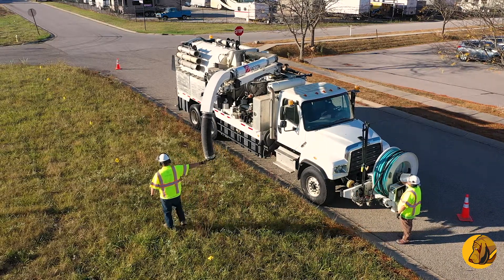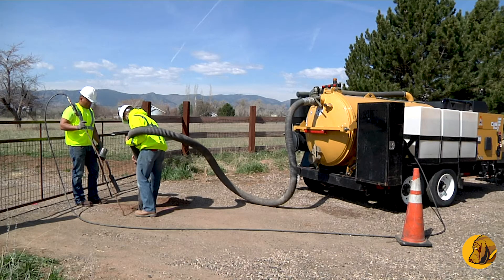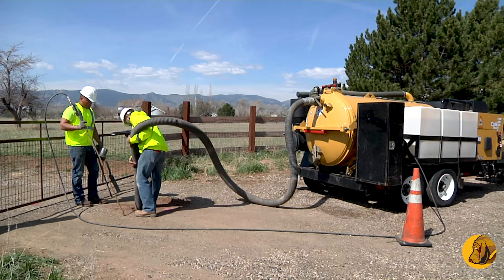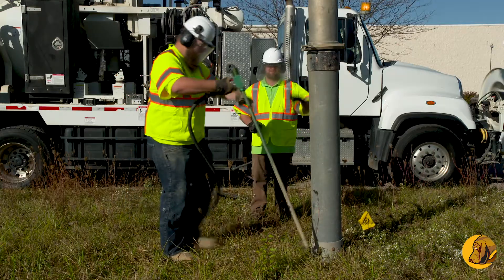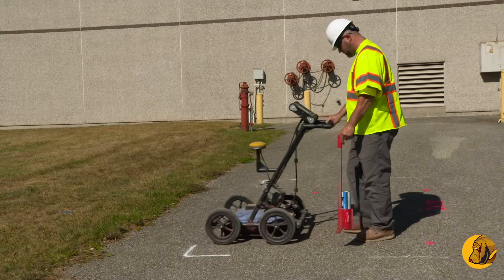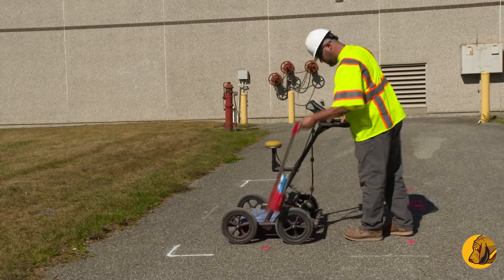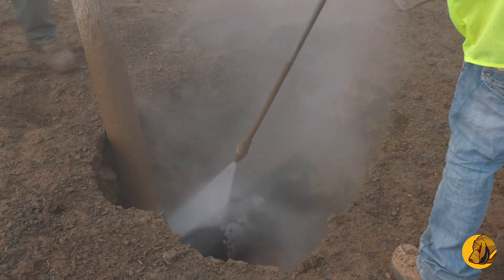Bloodhound is equipped with a range of equipment for performing vacuum excavation services. Our trailer units are designed for smaller, more specialized areas that can even be used indoors. Our large vacuum excavation trucks specialize in air knifing and are used in conjunction with our subservice utility services for our environmental customers, while our large hydro excavation trucks are used for more general vacuum excavation services.